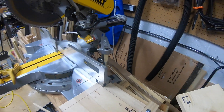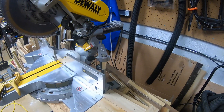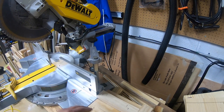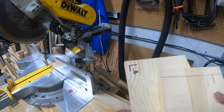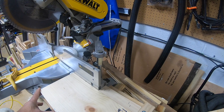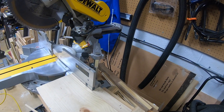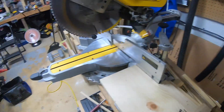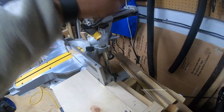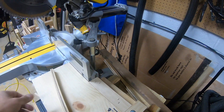For the nuke boxes, same long dimensions - 19 and 7/8 - but the short side is 8 inches. This is an 8 inch cut for nukes. That goes there, clamp it, and I'll come up with an 8 inch cut every time.